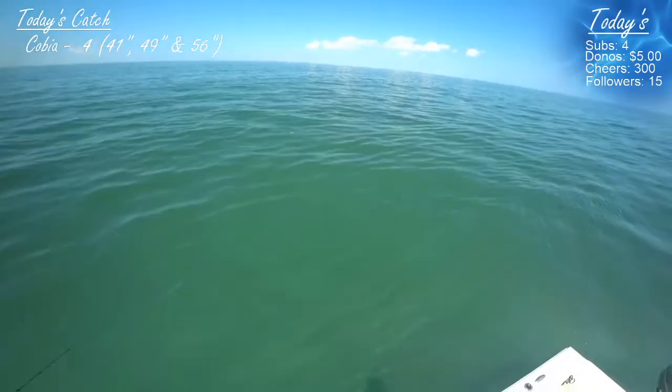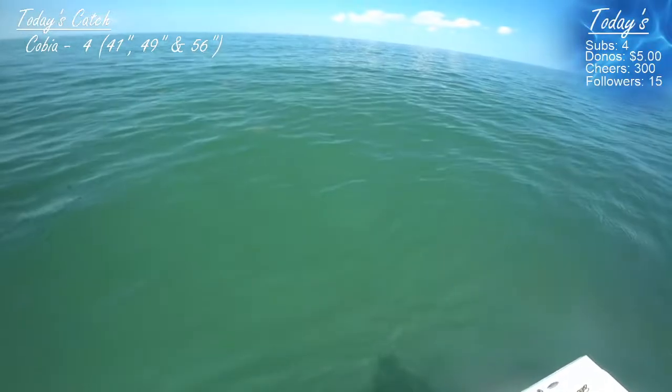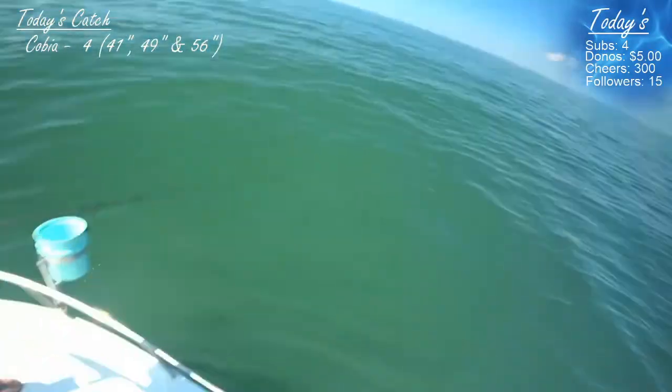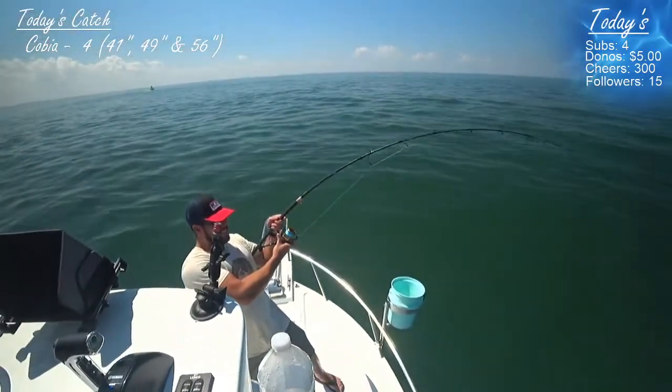Back on that middle ray there. He heard the splash. It'll work. That's on him. He's on you. Close the bail and crank. There you go. There you go. Yeah!